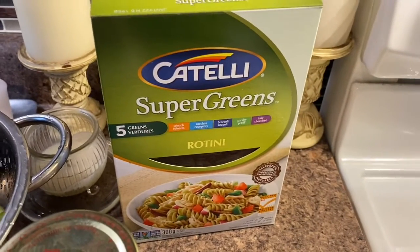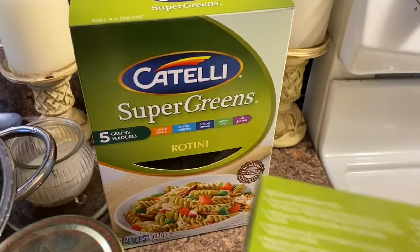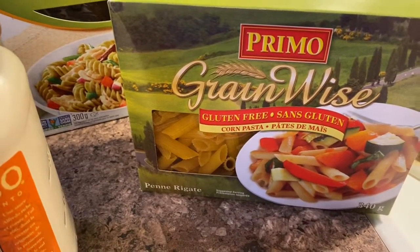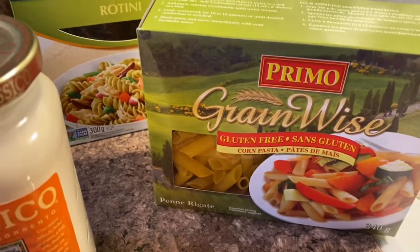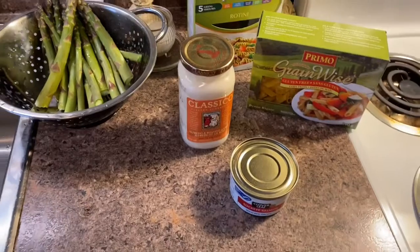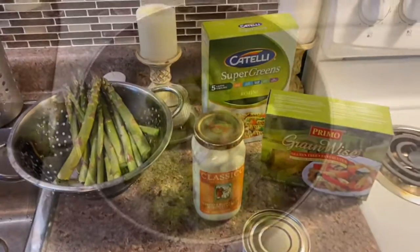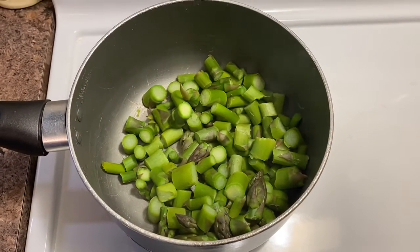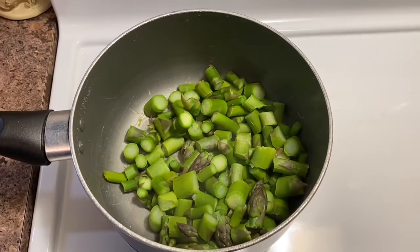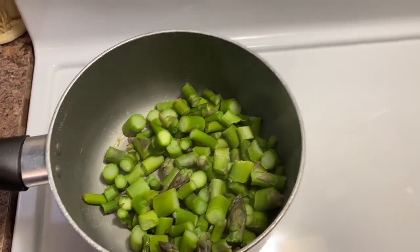I only have a quarter of a box, but I want to use the rest of it, so I'll also make some of this pasta because I have it in my cupboard. I'm going to be adding some black pepper and cayenne pepper to it as well. I cut up the asparagus and just steamed it for a few minutes, and it's all ready. And the pasta is boiling.